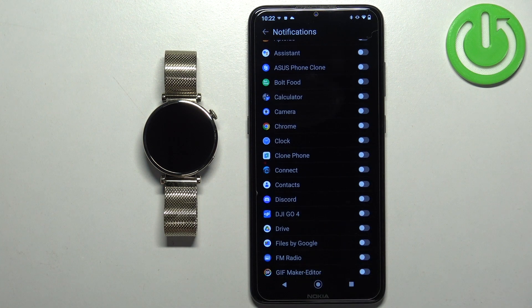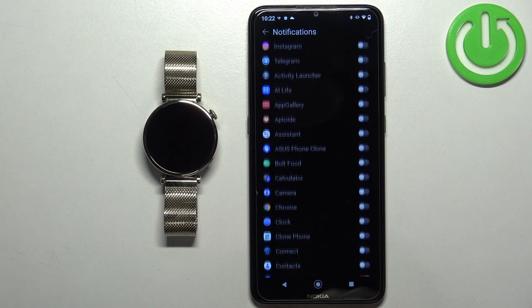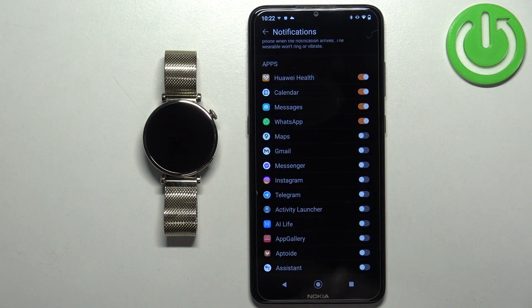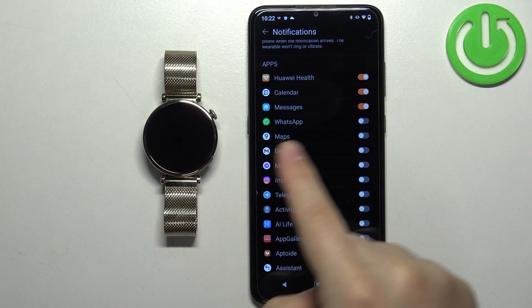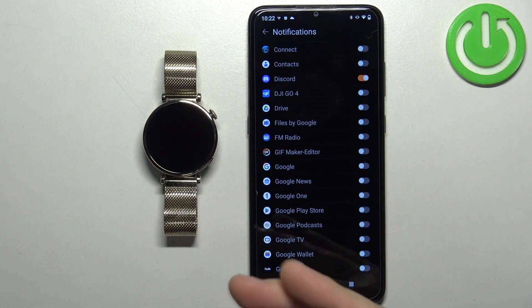You can enable and disable notifications for specific apps by tapping on the switch next to them. If you enable notifications for an app — for example WhatsApp — and you receive a notification from WhatsApp on your phone, that notification will be forwarded to your watch. If you disable it, it won't be forwarded, so you will see it only on your phone. Enable notifications for the apps you like.